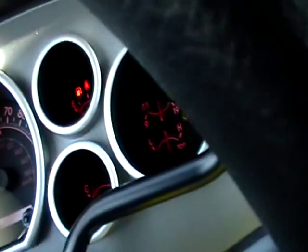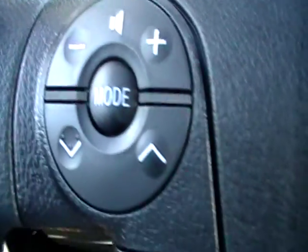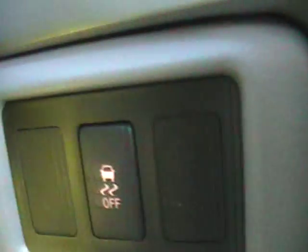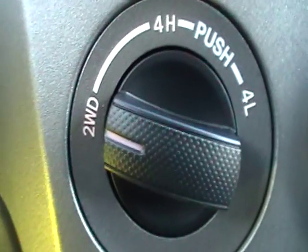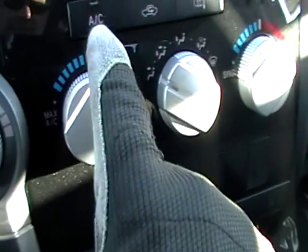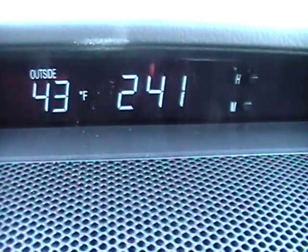Use your interior gauges. This one does have Bluetooth so you push the talk button for the hands-free phone. You also have your stereo controls. That's traction control, and there's the four-wheel drive switch. This is for your climate controls, and obviously that's your radio. Up there is your temperature and clock.